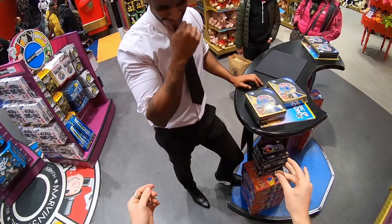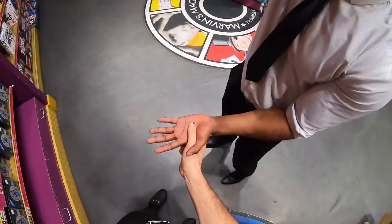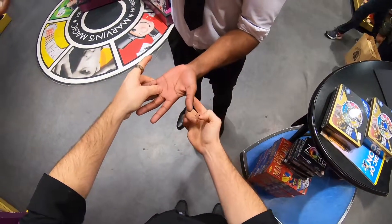Oh! But I'll try on you, right? Hold your hands flat. And then put this one on top. Hold this one just there, very still. I'm gonna get the coin from here. It's on the back of your hand.